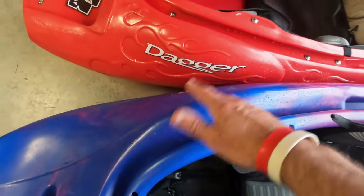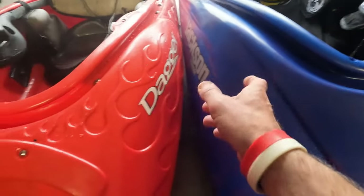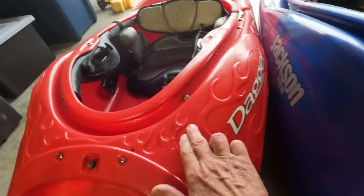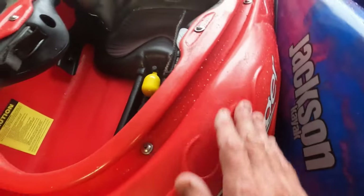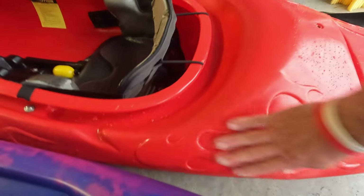If you guys see these flames, they're molded in. Shout out to Scott Henderson — he actually worked at Jackson for a while after he left Dagger. He was a big motorcycle fan, Harley Davidson, American Choppers, all of that. He insisted on doing these flames. He handcrafted each flame, measured these gaps, made patterns, and worked on this for weeks to get these flames in there. It just adds a little styling — they never wear off, that's actually molded into the boat. They do nothing for function, but they come out cool.